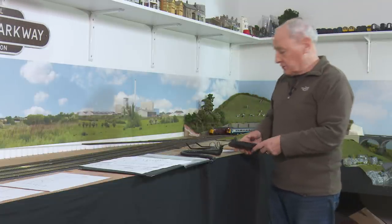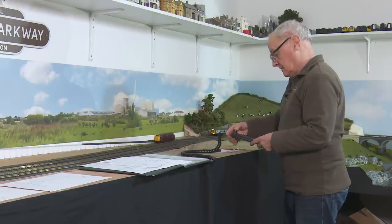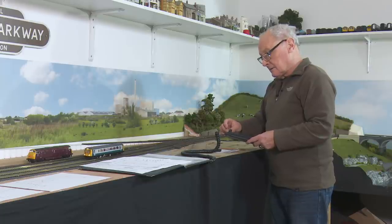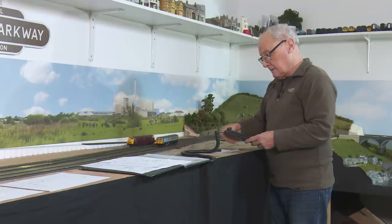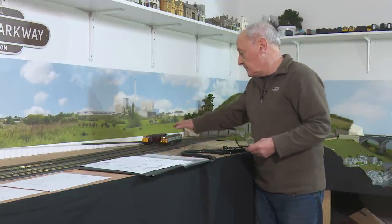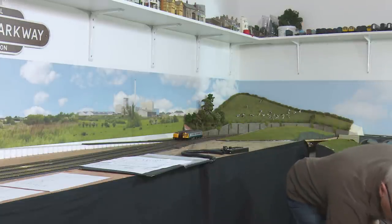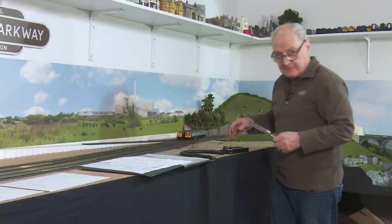I'm pleased to say the electricity gods have been with me today, because if I power up these trains — clearly they're working. Now I keep mentioning the PM42 power management tool. So what I intend to do now is run both trains in that direction and then short out one of the tracks, and hopefully the other train should keep working. This isn't something I've already tried out, by the way — we're just cuffing it. So hopefully if I put that across those tracks it will stop this one but not that one. Wish me luck.